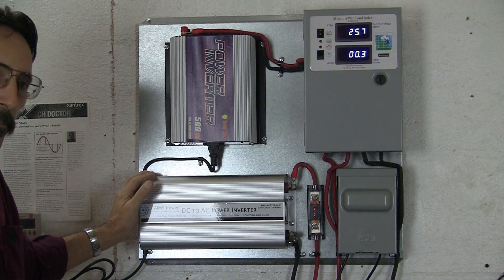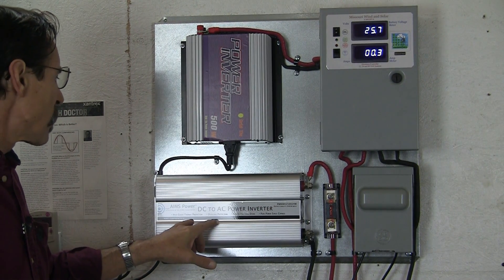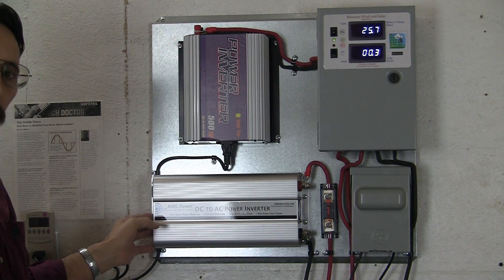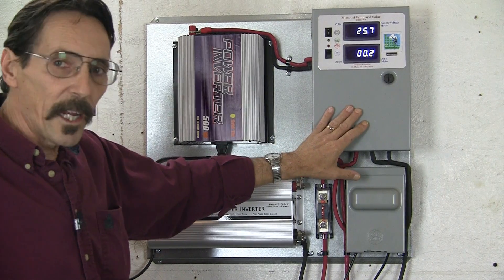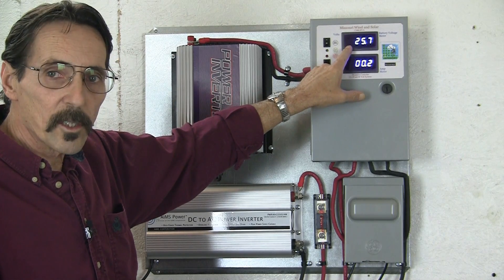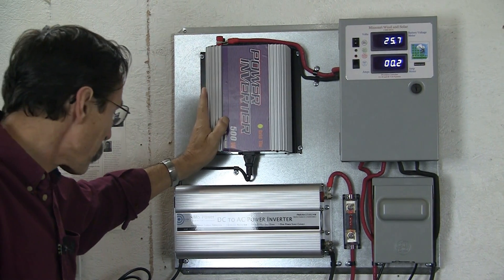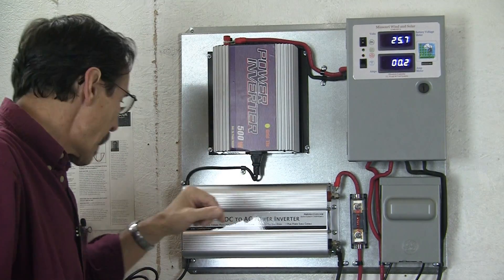This is a 24 volt system. What we've got on this board — and it comes just like you see it — is an Ames 2500 watt, 24 volt, modified sine wave inverter with digital display, a disconnect switch, and this is the HVA charge controller. This will display your solar amps and this displays your battery voltage. And this is just a 500 watt grid tie inverter. It is pure sine wave — that's what it feeds back into the grid — and has island protection.